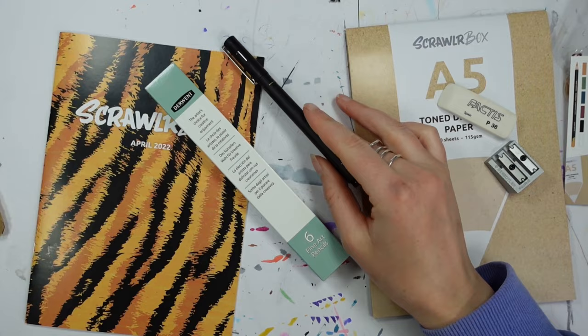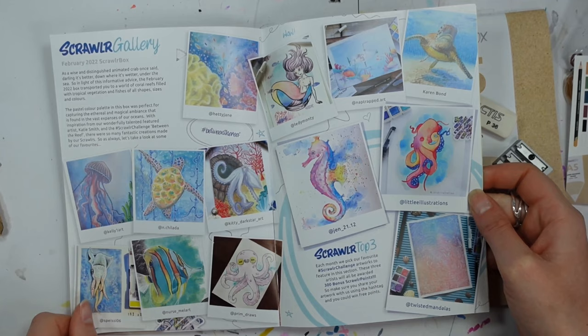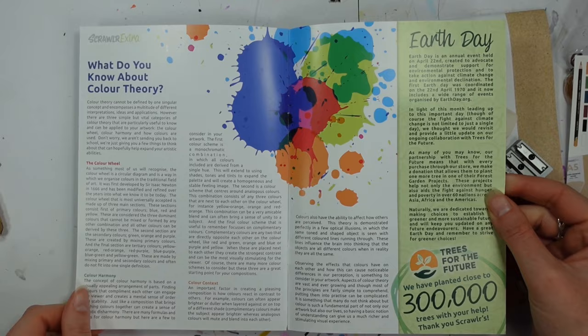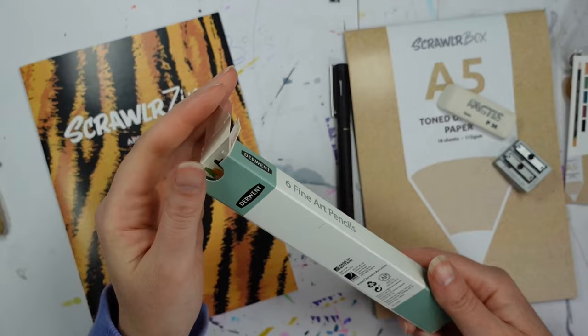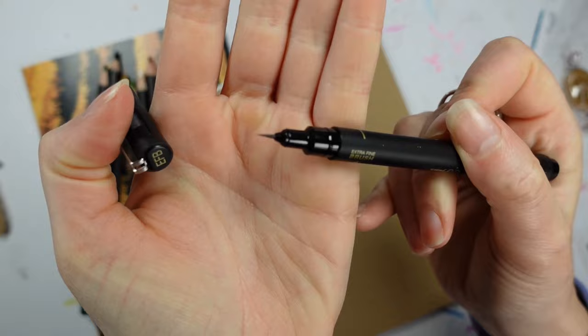The first thing I'm pulling out of the bag is the Uni Pin extra fine brush pen in black, and it really is an incredibly fine brush pen with actual bristles on it, which I didn't expect — it's a very nice pen. Also included in the box are the Derwent Chroma Flow pencils; we have six of those. The colors are Basil, Foliage, Golden Sun, Raisin, and of course Black and White.